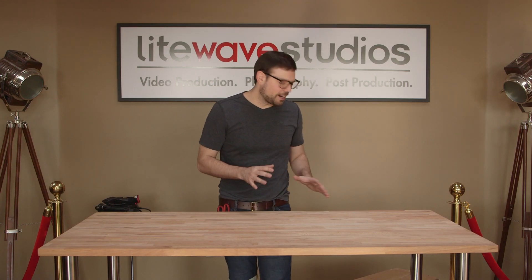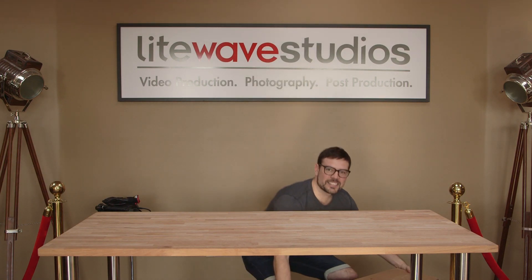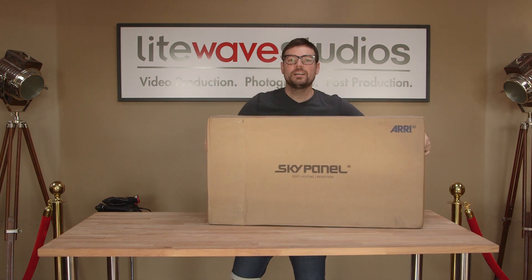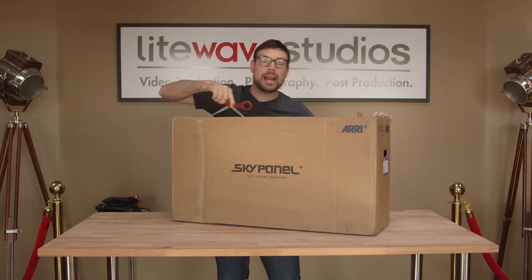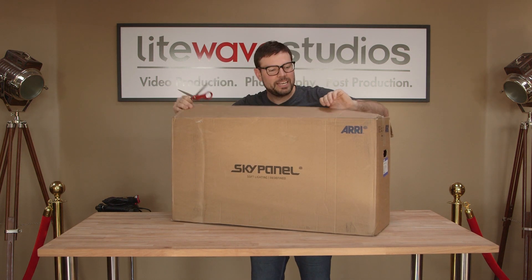We're gonna do a quick unboxing. We just got another ARRI SkyPanel S60 — it's one of our favorite lights, and we just picked up a second one, so we're gonna do a little unboxing. Let's check it out. Just came in from B&H today.